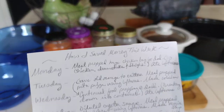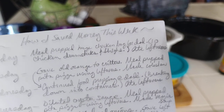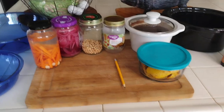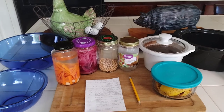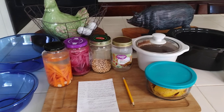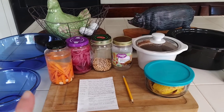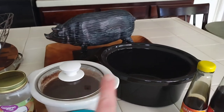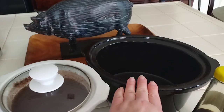On Monday, I meal prepped a huge chicken bag for my dad that I got from the food bank — it was 10 chicken drumsticks and thighs — and then I ate leftovers. That took me about three hours including defrosting. This was the oldest bag I got from the food bank. I put three chicken thighs and drumsticks into the crock pot and made chicken soup.